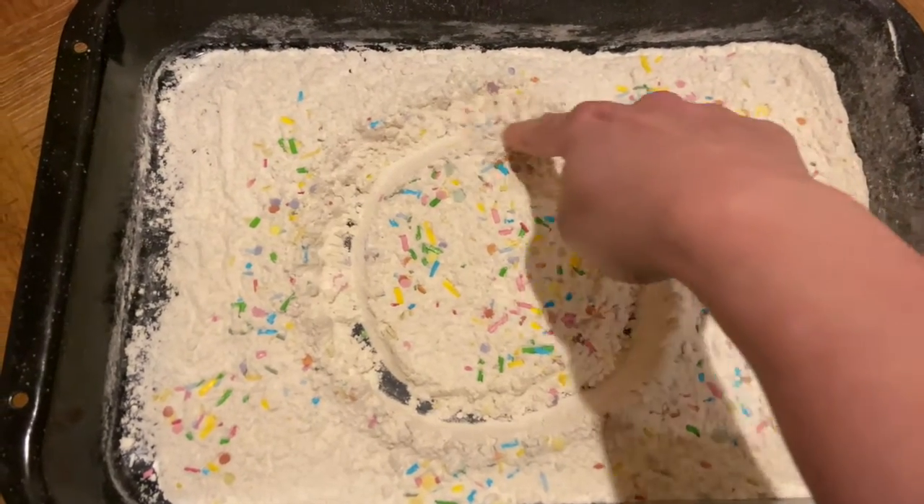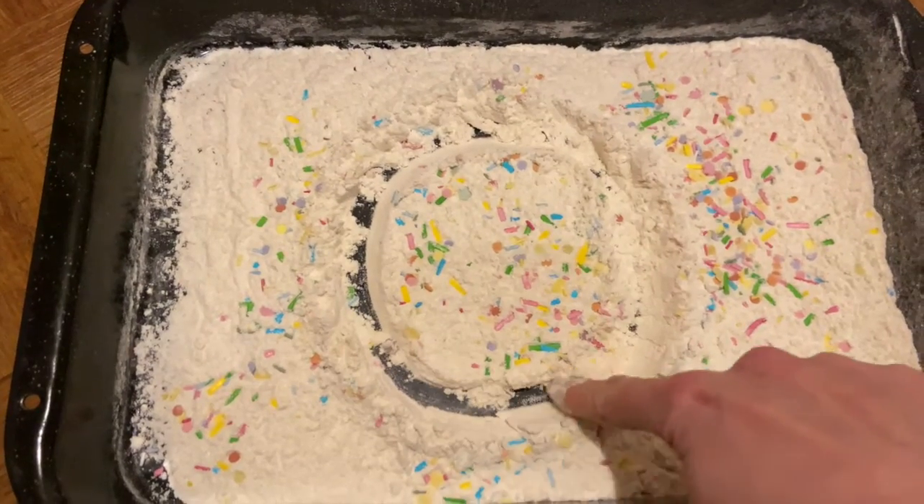Around and around we go. When we get home we have a zero.